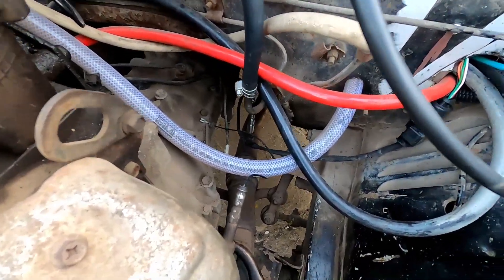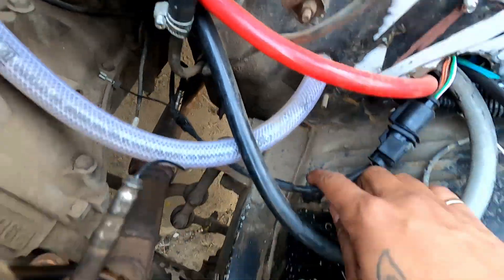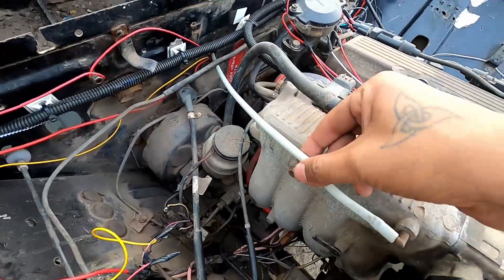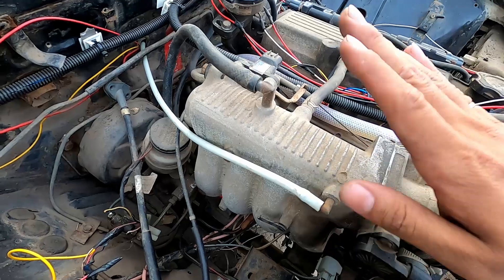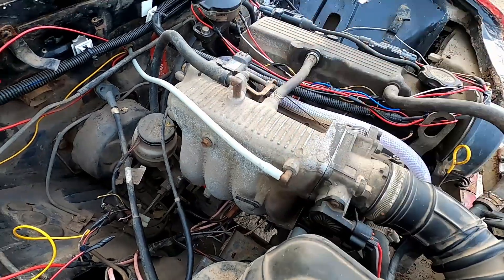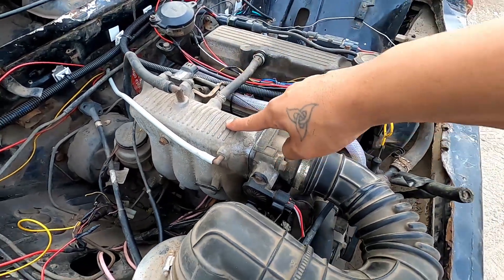Here you can see I have the O2 sensor, which we connected to the ECU. Then I have the vacuum line — the manifold absolute pressure sensor, the MAP sensor, which is onboard our ECU. It will feed vacuum to it, and when we add the turbo, it will boost it. This is that signal line for the MAP sensor.